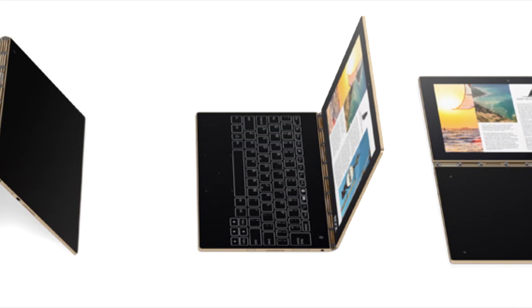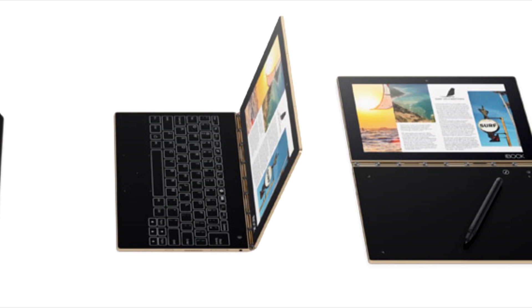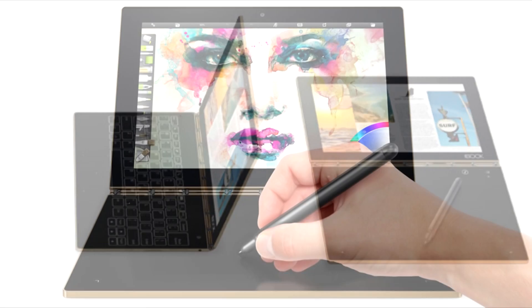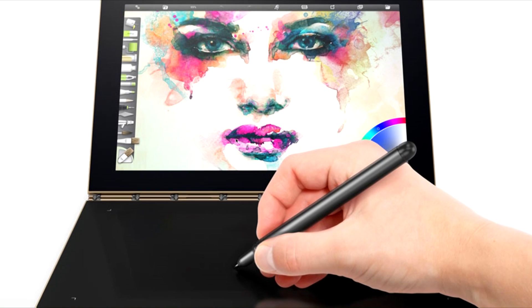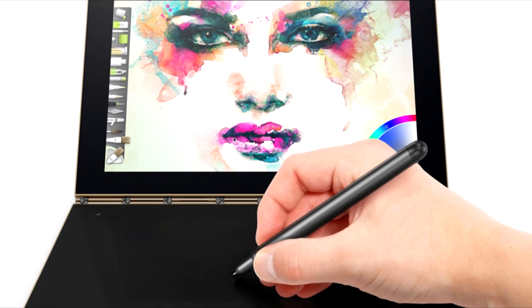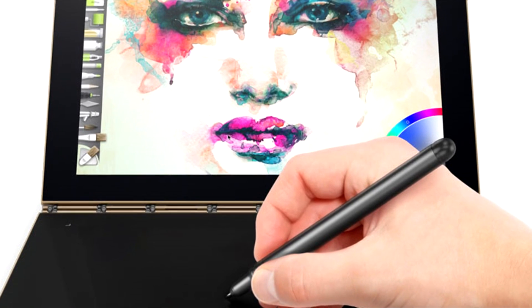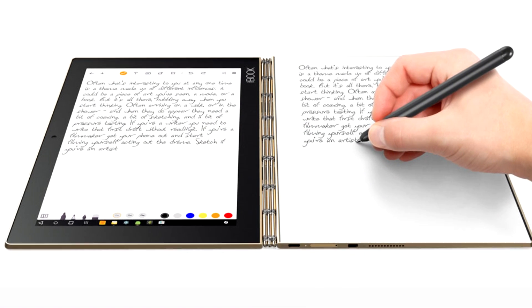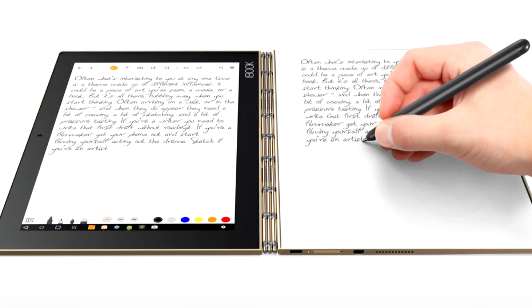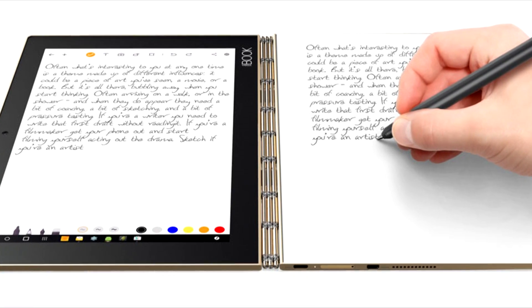The Yoga Book occupies a special place in our hearts and runs well even with Android. In fact, in some areas it can even outperform the Windows tablet. The design of this device is unique and it is a true joy to see the watchband hinges in action. The backlit Halo keyboard looks great and works well in everyday use, but we recommend keeping the device out of sunny areas — otherwise, you will soon be pining for a physical keyboard.